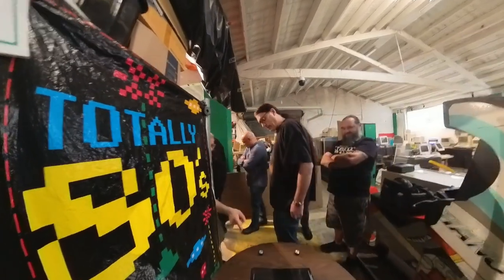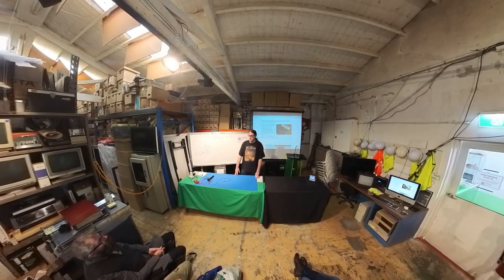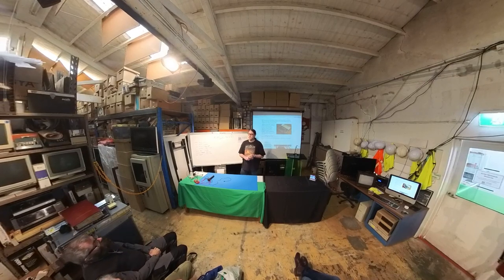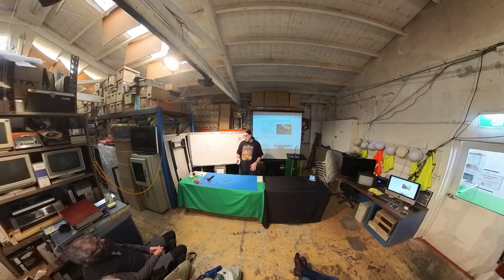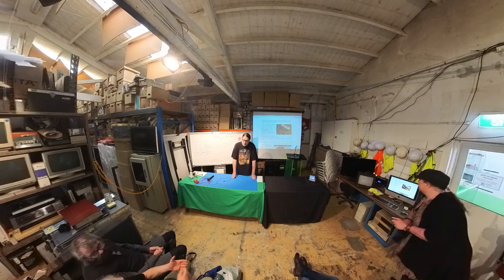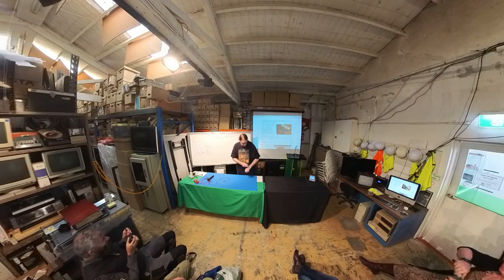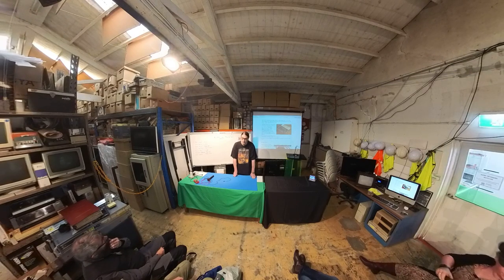I'm going to record and put it on YouTube. I'm attempting the world record for the largest number of handheld electronic LCD games — the current record is 1,599, and I've got more than that. I'm not sure how many of mine still work, and I think they all have to work to count. A developer named Luca is coming in about an hour to do some soldering and ROM dumps — he actually knows the world record holder.